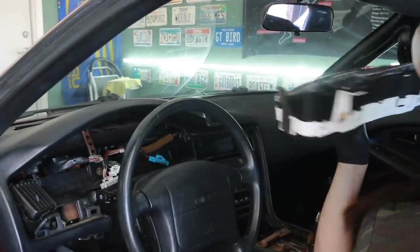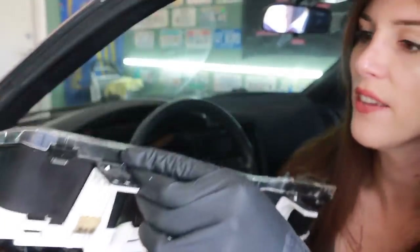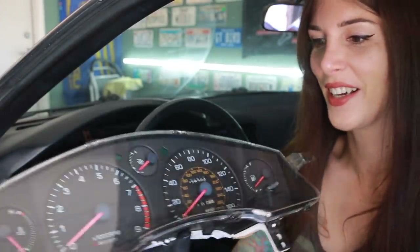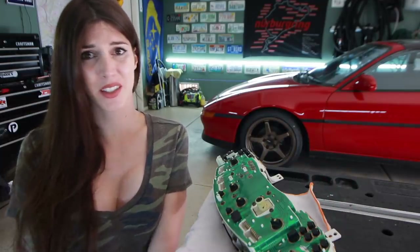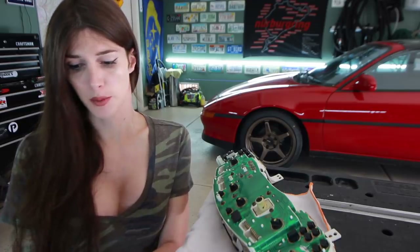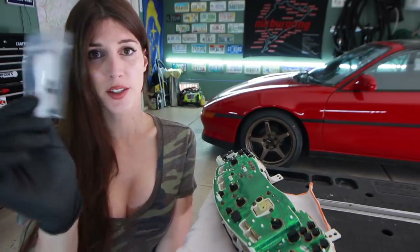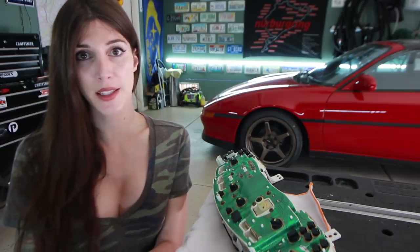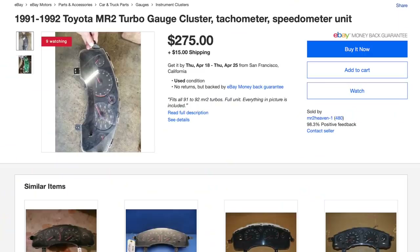Yeah buddy, I did it. So this is going to be tricky, I'm a little bit nervous. There's a bug in my gauge cluster - I don't know how he got in there. This could be a cheap fix to an expensive problem, because essentially I'm going to use like a dollar or something worth of electronic components from an electronic parts store to fix a gauge cluster that I'm sure if I looked on eBay would be well over $100.